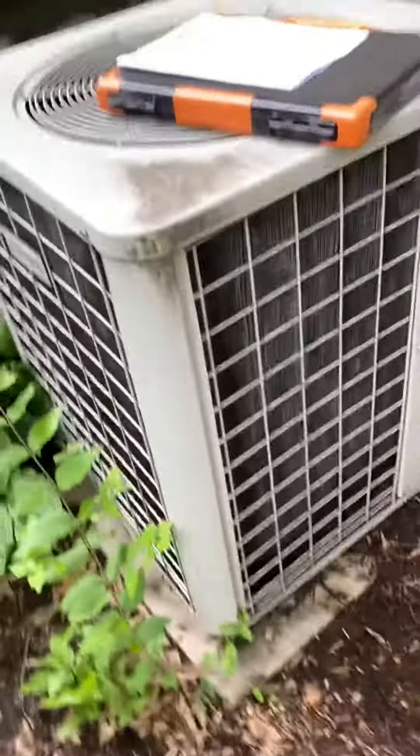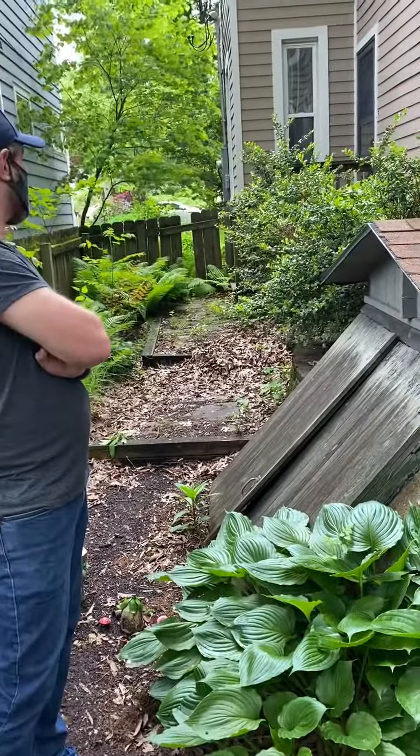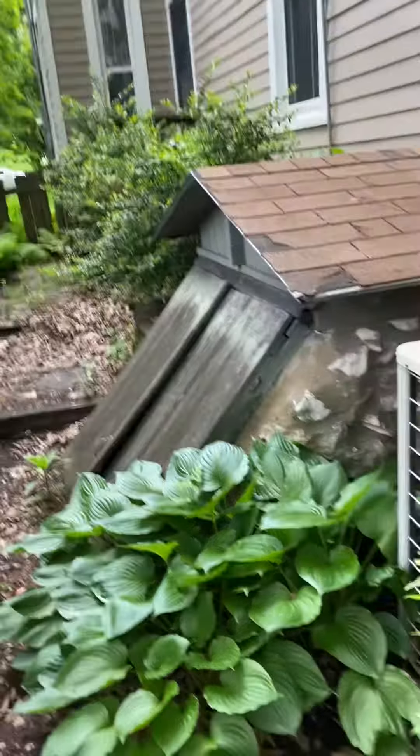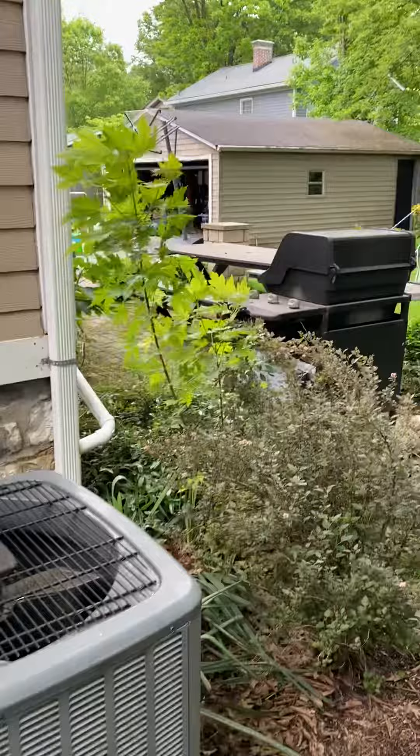Outside of that, pretty straightforward. On the side of the house — is that a gate? Is that access right there? It can be access, yeah. If not, that's fine — the driveway is over here, so it might actually be easier to come from that side.